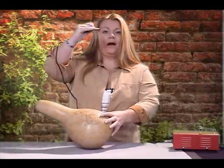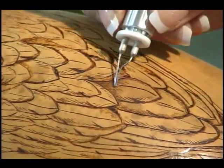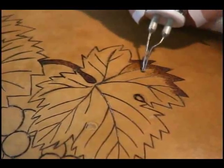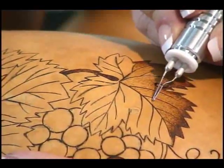Carrie Deering has been wood burning for more than 20 years, and her easy-to-follow instruction will have you wood burning like a pro in no time. This information-packed video will save you both time and money and make your gourd projects fun and enjoyable as you see your art improve dramatically with just a few of Carrie's tips and techniques.